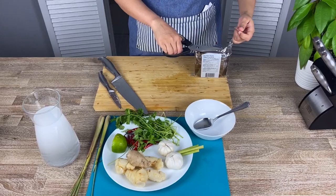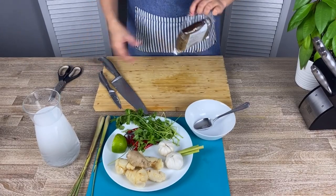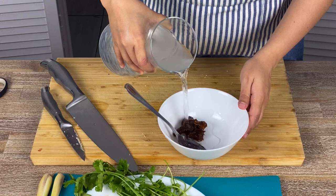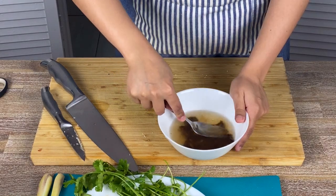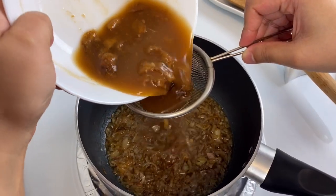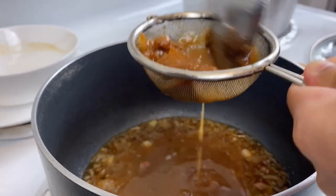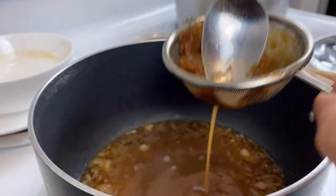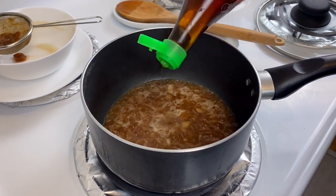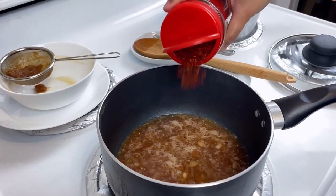Next is tamarind paste — you can either buy store-bought tamarind paste or prepare your own at home. I have a block of tamarind preserve and I'm just using a spoonful, letting it dissolve in water, then adding the tamarind paste to the sauce. Finally, some fish sauce and red pepper flakes.